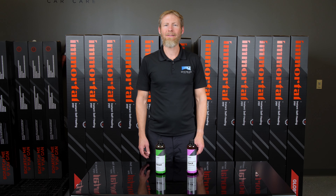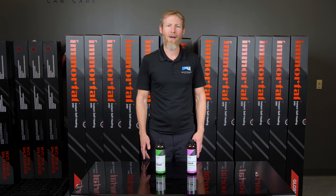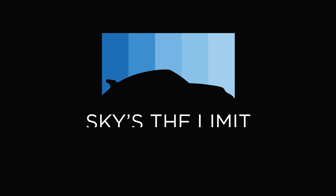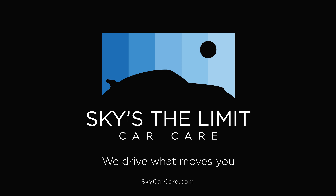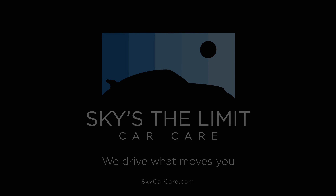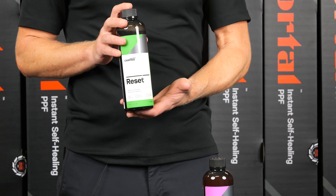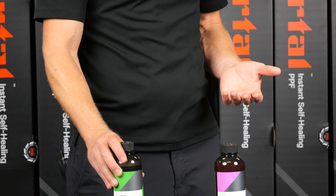Hey guys, Cory here from Sky's The Limit Car Care, and today we're going to continue our series on things you don't know about the products we carry. Today's story is going to be about how the product CarPro Reset came to exist.